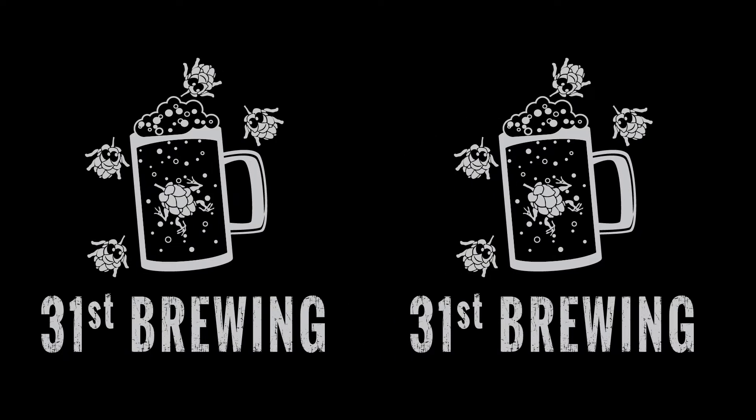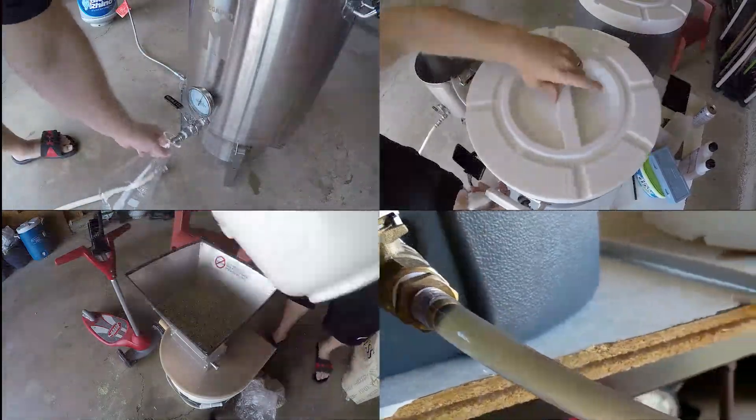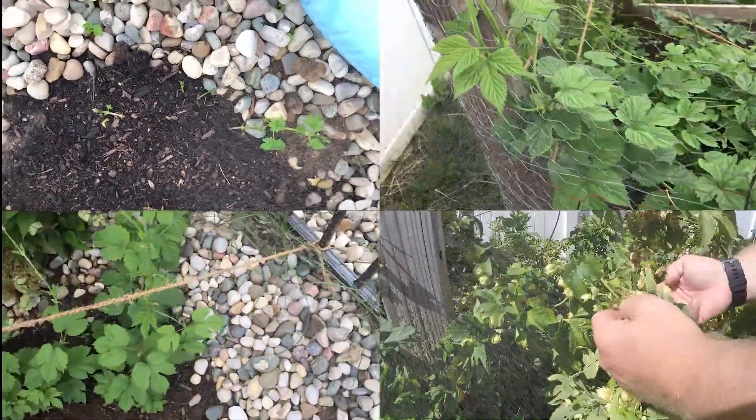Are you looking for the next craft beer to try? Maybe Field to Ferment Citra from Fremont Brewing is the one for you. Welcome back everybody. We are gonna try the Citra version of this. I am a big Citra fan. Thank you to Happy Trails to Brew for sending this in the beer mail. Let's go ahead and get it into a glass.